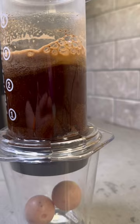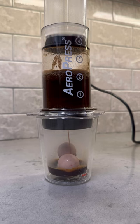Now let it do its magic. Let it sit for about a minute and a half, then insert the plunger and press it firmly down. The idea here is that the coffee is going to melt the chocolate, because there's no better combo than coffee and chocolate.